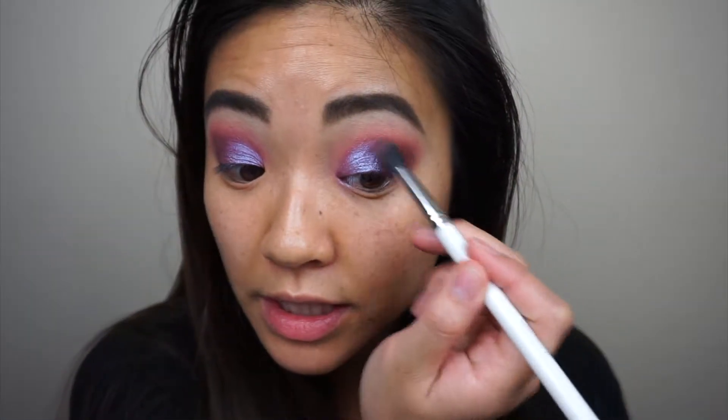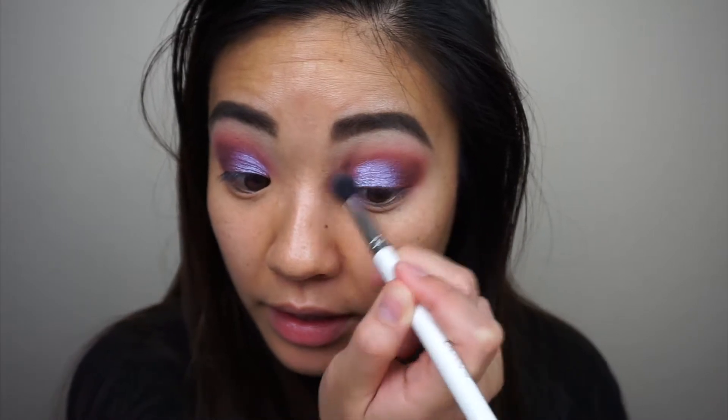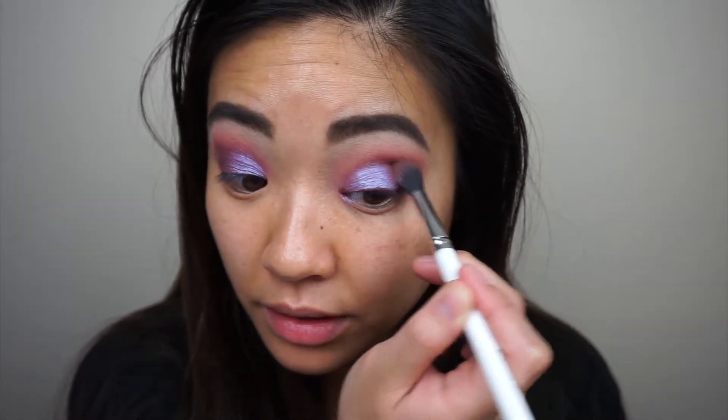I'm going to go into my blending brush and make sure it's nice and blended right over here and in my crease. Now we're going to move on to lashes and the face. You guys can tell that I went ahead and put my complexion on and I did a little bit of contouring — that's pretty much all I've done.